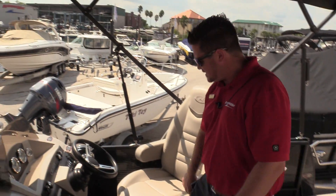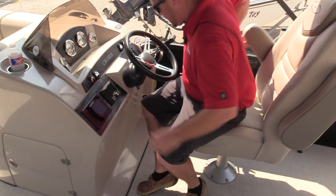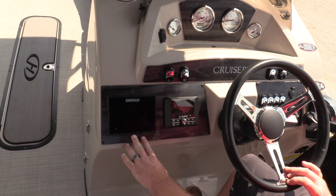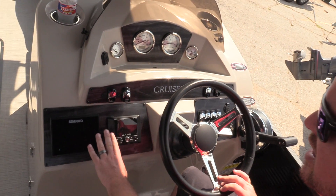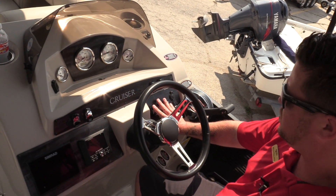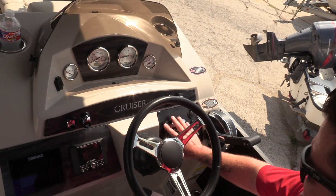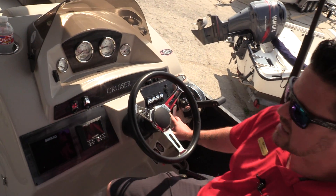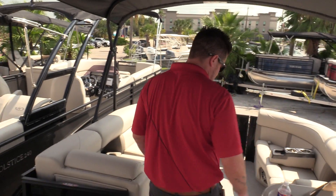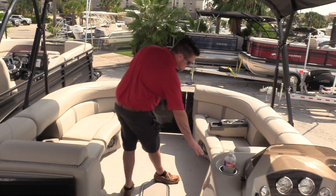Moving to the helm, this is a recliner. It does have the drop-down armrest, but also it has the GO 5 Simrad display — that's the fish finder, depth finder, and navigation. The upgraded JL audio sound system. All the instrument switches are right at the reach of an arm, and it does have the lighted interior upgrade.